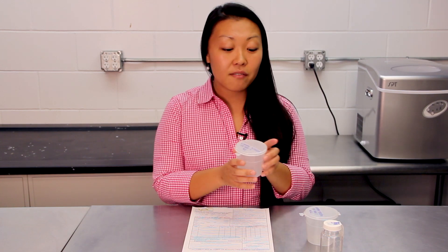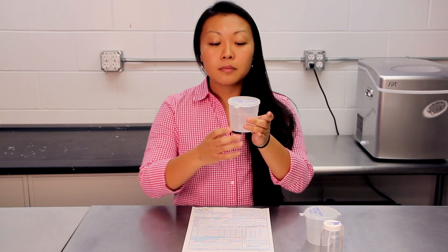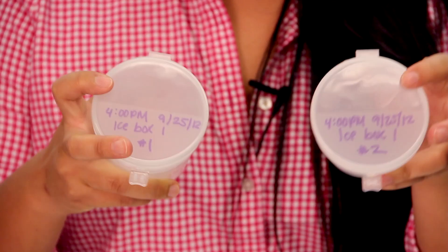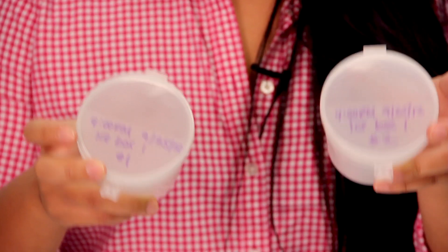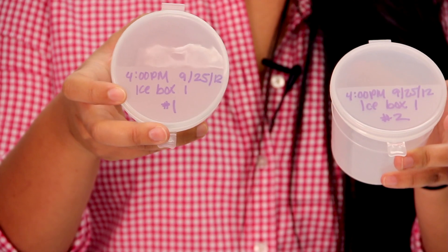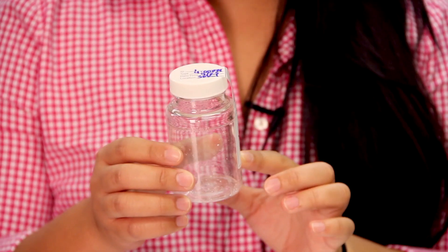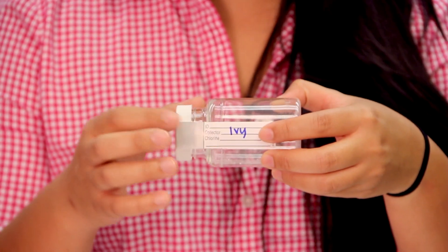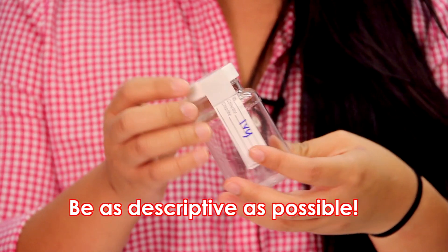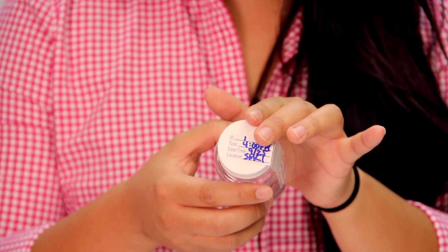I have already labeled my specimen cups. This one is specifically for ice — these ice cups have a clear area and a white area, and you want to write on the white area. The other specimen cup is for water, and it has the same concept. You want to label your stickers with your collector name, your time, date, and description of where you're sampling the water.